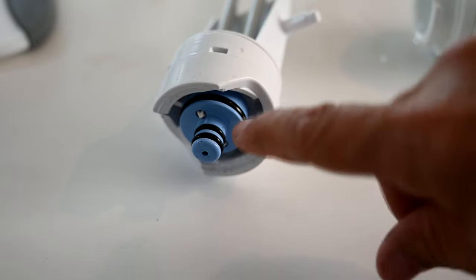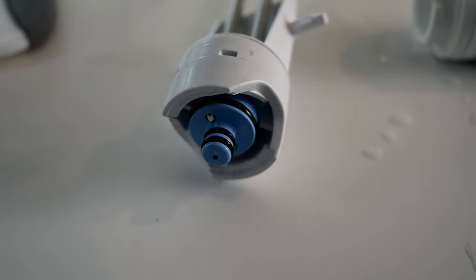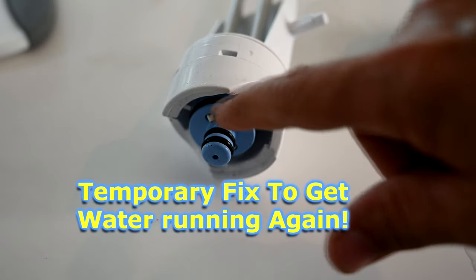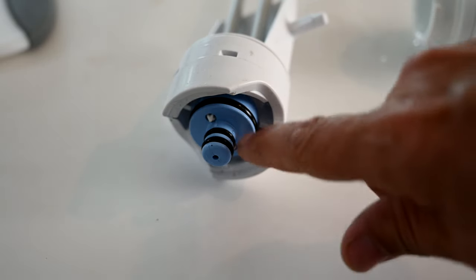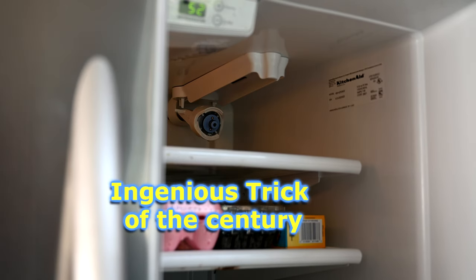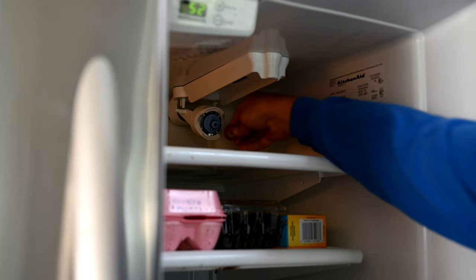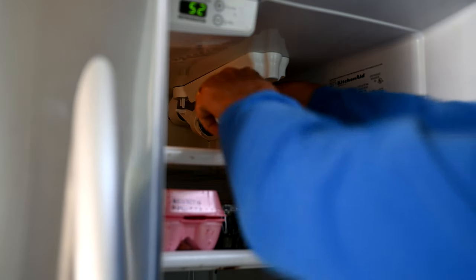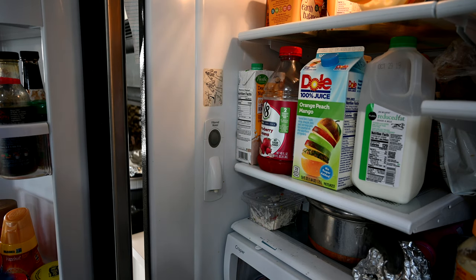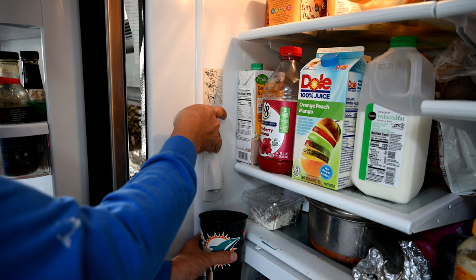Here's a temporary fix in case you have to wait and order a new filter head. Get a garden hose gasket — orange or black — and stick it right on the ring so it provides pressure against those two white features. Then plug the filter back on. Let's see if our ingenious trick worked. Yeah, you see that? This will buy you some time until your part arrives, though it may sputters a little bit.